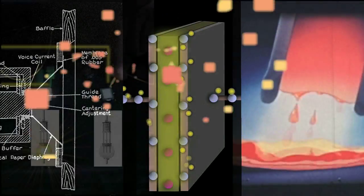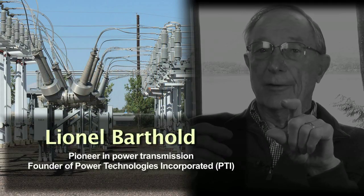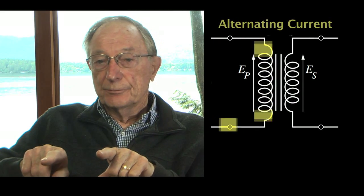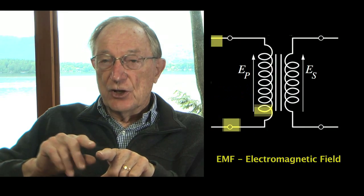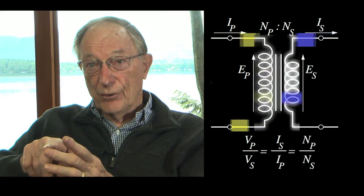The question is: how does a transformer work? In simple terms, as Henry discovered a long time ago, if you have two wires and one of them has current going through it, and that current is changing, the fact that it's changing will induce a voltage in the wire that's parallel to it. So if this is a sinusoidal current going through this wire, you'll have a sinusoidal voltage induced in this one.